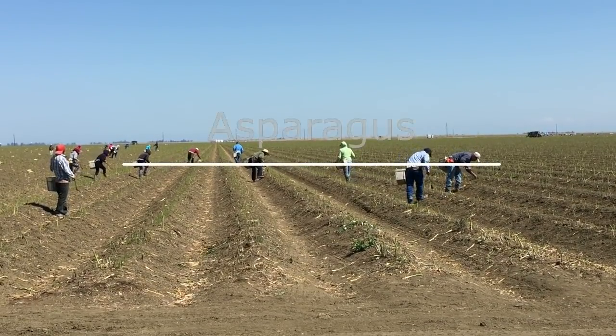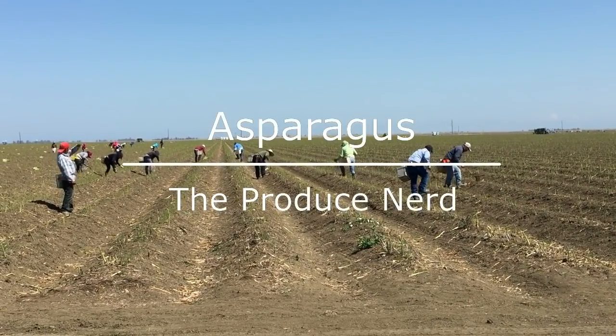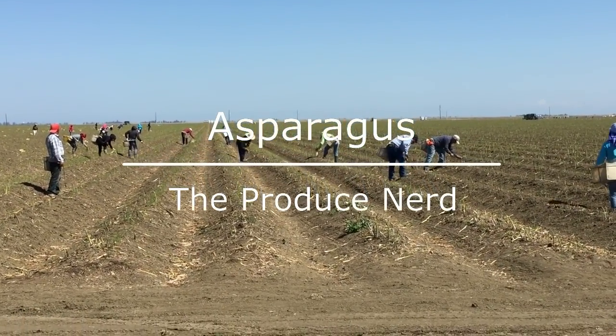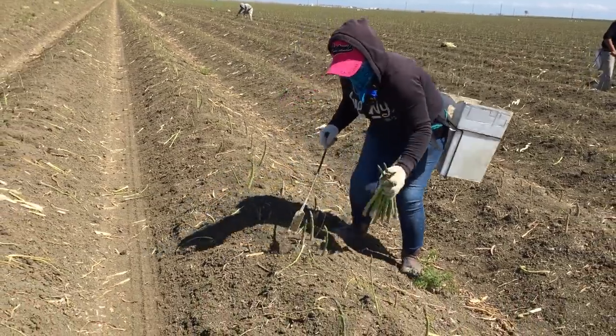This week on The Produce Nerd we're going to take you behind the scenes of an asparagus harvest and packing operation. This specific operation is located in Firebaugh, California.